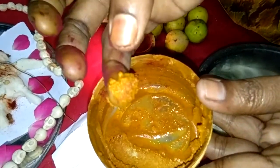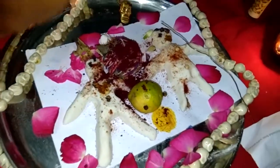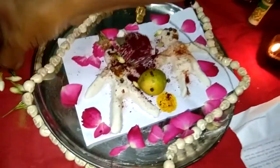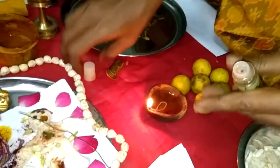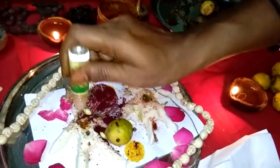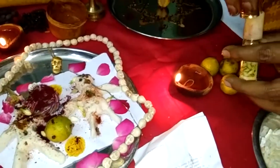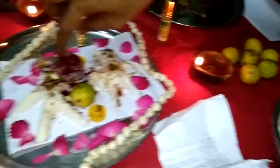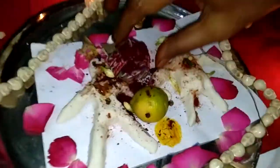Add a paste in the top of the cake. Add 2 of the paste in the top of the cake. We will soak the paste in the bottom of the cake.